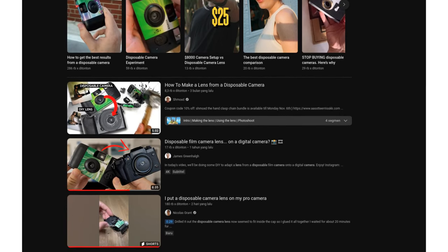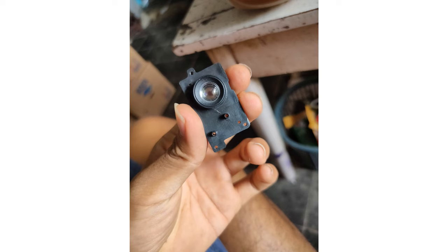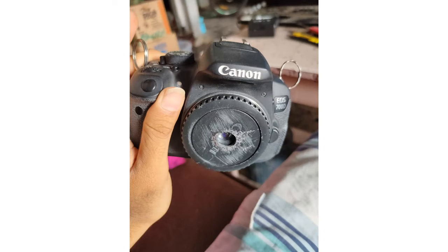Of course, the camera I have is not disposable, and its lens might be better, possibly made of glass. I managed to disassemble the camera and get its lens. I tried attaching it to a pierced camera cap. It turns out the focal length of this lens is quite short, so it needs to be close to the sensor.